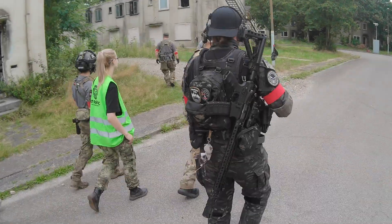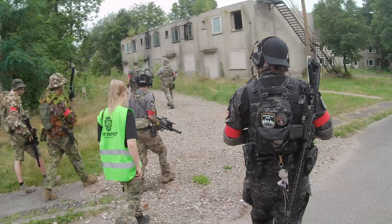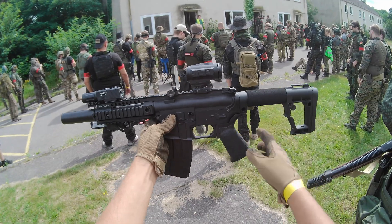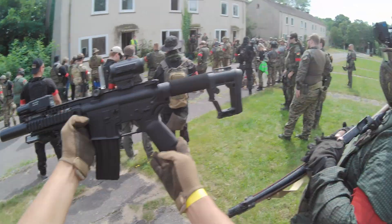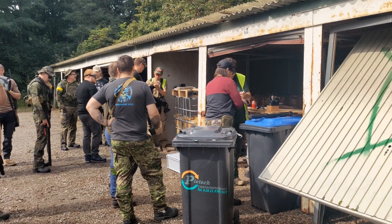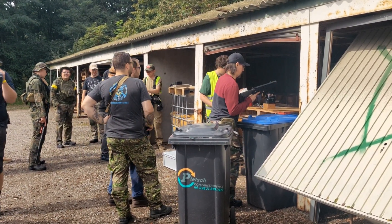If you have been to an airsoft game before, you may have experienced the following situation yourself. Right before the game day, you measured the energy of your replica with your chrono at home and it seemed to match the rules of the field you want to play on. But then, at the chrono place, the marshals tell you your replica delivers too much energy and you're not allowed to play with it. How is that possible?